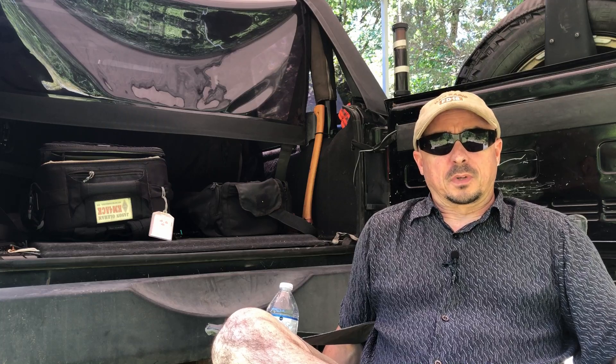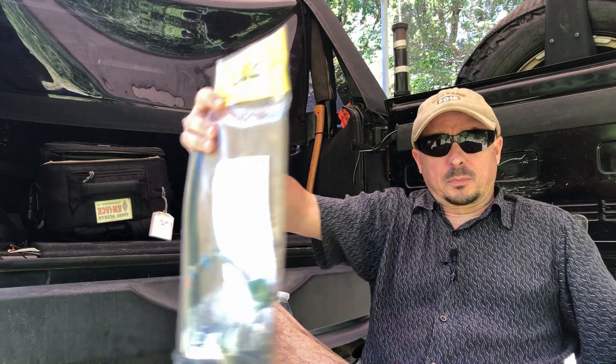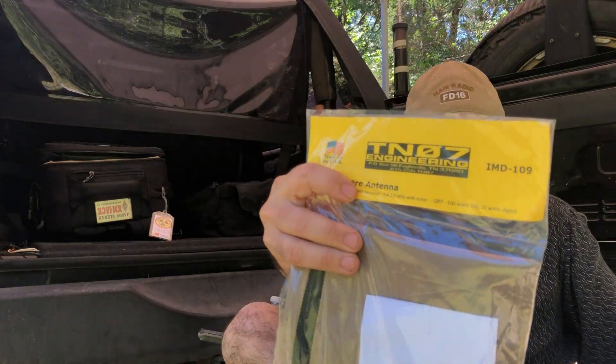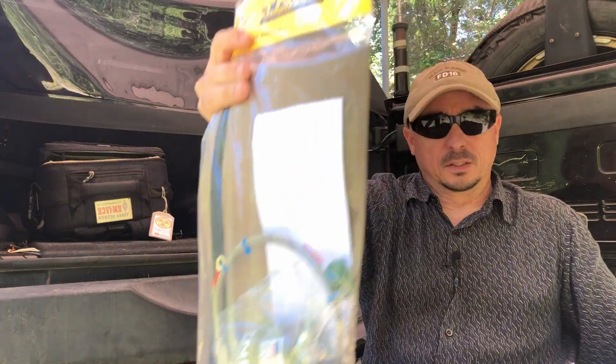Welcome back, guys. This is Jason, KM4ACK. Today, we're going to be taking a look at this antenna and giving one of them away. Stick around and we'll get right to it.